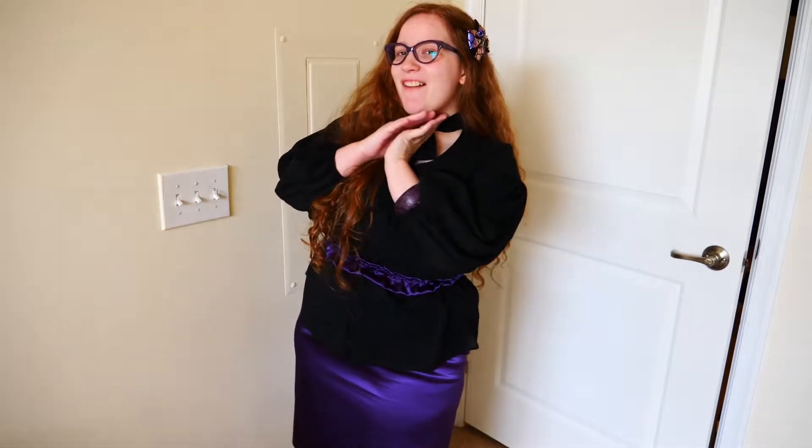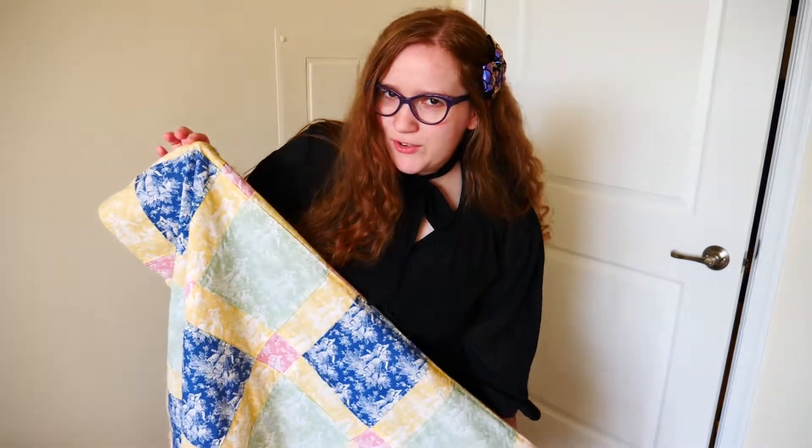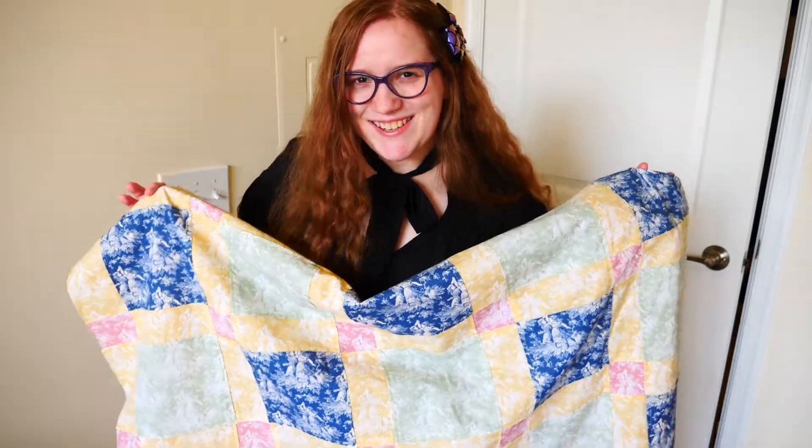To kick things off, I am wearing the easiest skirt in the world to make that is perfect for every skill level, even if you've never made your own clothing before. You can find a tutorial to make this skirt and the matching belt down in the description below or on my channel page. Without further ado, let's put a border on this quilt.